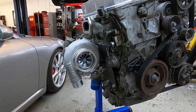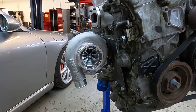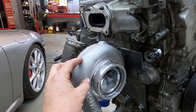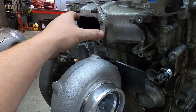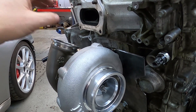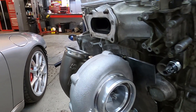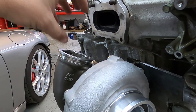We still have a bunch of work to do. We've mocked up the turbo basically where we want it. Eric fabbed up a little bracket plate to hold the turbo in position, and the next step is he's going to make a custom turbo manifold. The plan is to use this flange and the V-band flange that comes with the turbo, then make a new manifold that combines the two and also incorporates the wastegate, which will sit up top.